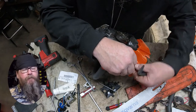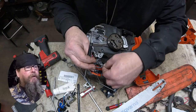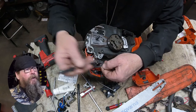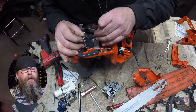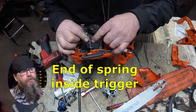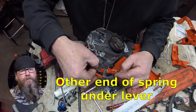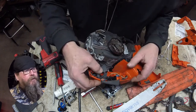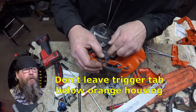The throttle cable will have a bit of memory to it so it won't be hard to route. Get the end of the cable hooked into the trigger. Pay special attention to the orientation of the spring — it's only going to work one way. You've got to get one end of the spring into the housing of the trigger and the other end underneath the operator presence lever, which holds it up. Take the slop out of the throttle cable and check that the trigger is not hanging below the orange handle.